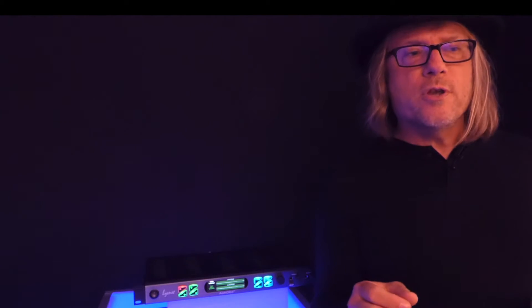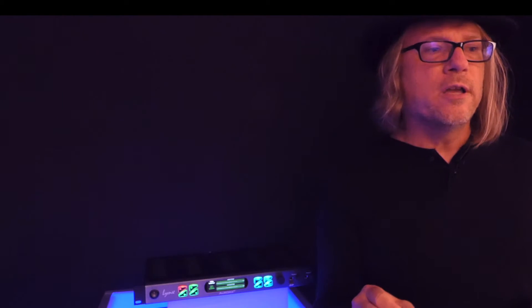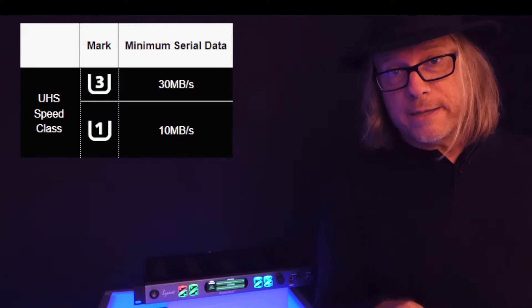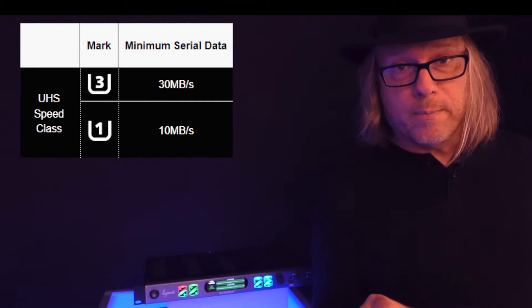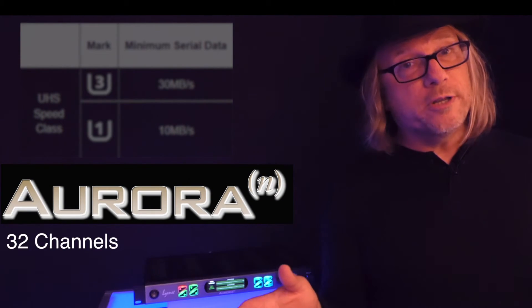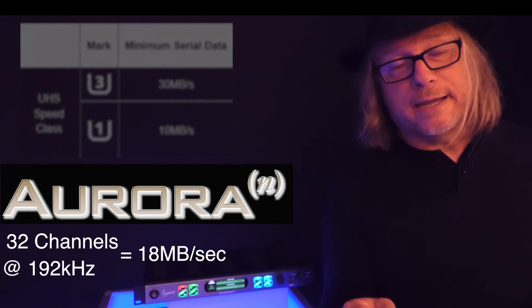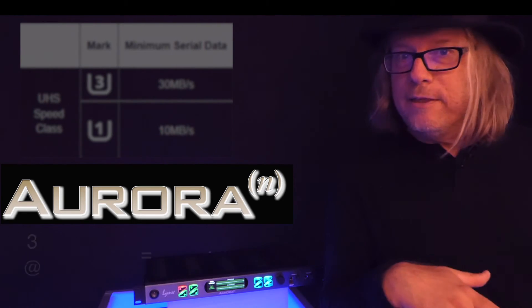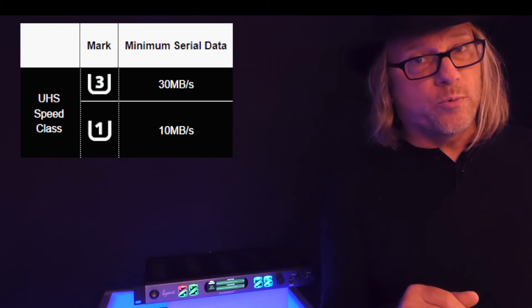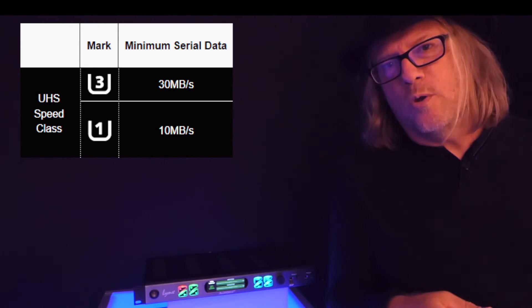The next thing is speed. For this use, we want to look at the class of micro SD cards called UHS — Ultra High Speed — and there are two to consider. UHS-1 will do up to 10 megabytes per second, and UHS-3 does up to 30 megabytes per second. The Aurora N is capable of 18 megabytes per second with a fully loaded system: 32 channels of I/O recording at 192 kilohertz. So if you intend to do anything like that, you want a UHS-3. If you're going to do much fewer channels — say eight channels at 96 kilohertz — you could get by with a UHS-1.